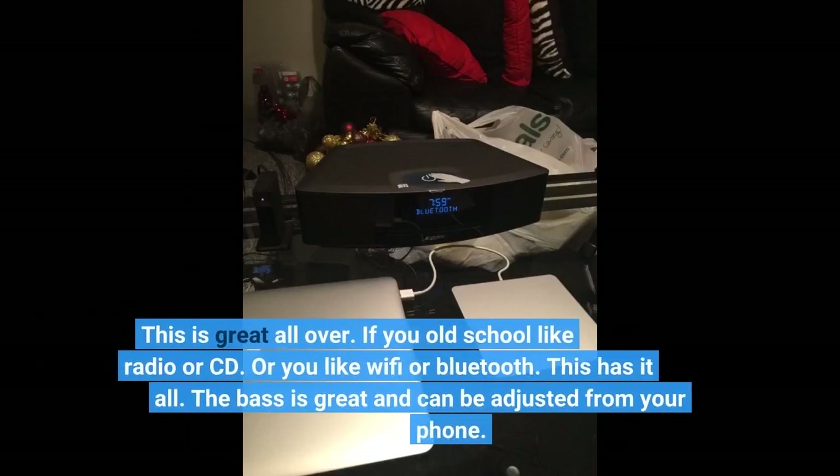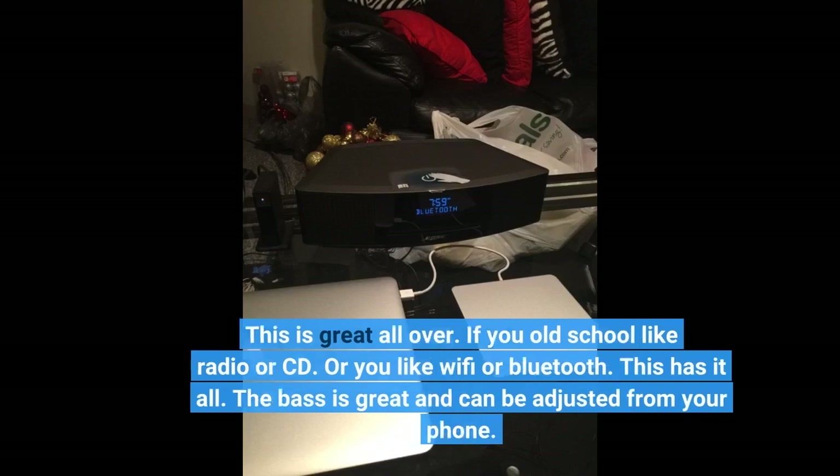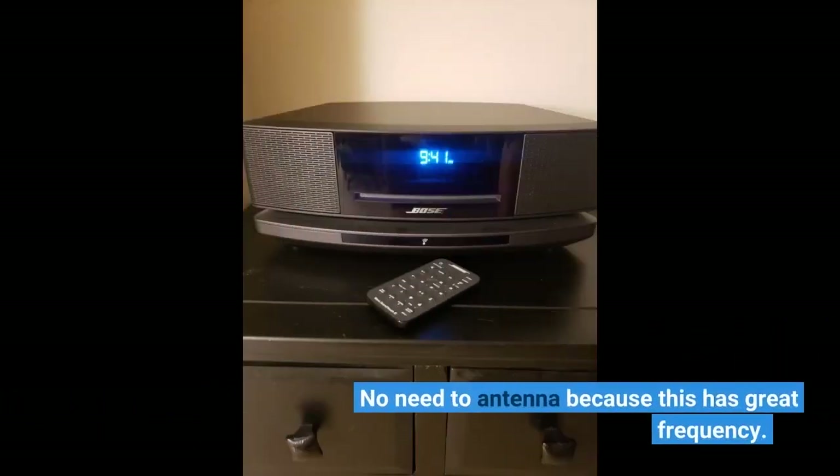This is great all over. If you're old school and like radio or CD, or you like Wi-Fi or Bluetooth, this has it all. The bass is great and can be adjusted from your phone. No need for an antenna because this has great frequency.